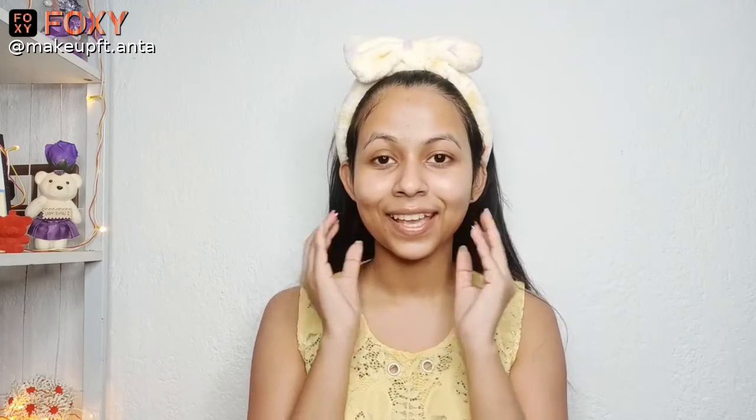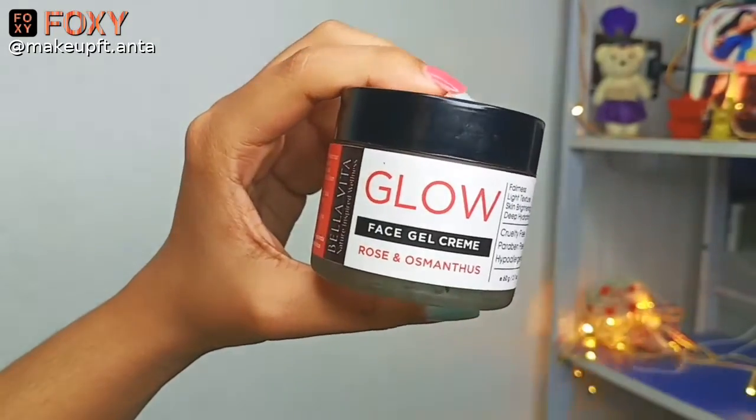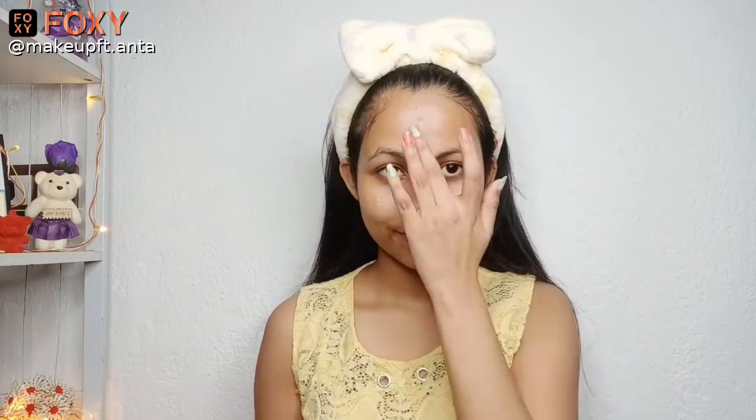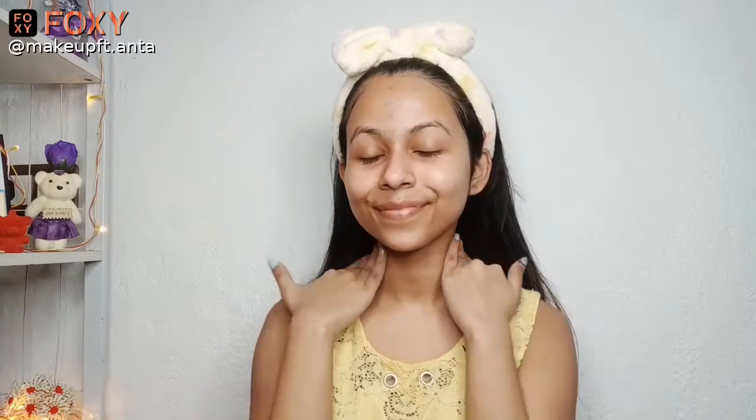Now it's time for face gel. I'll be applying a gel cream on my face — you can absolutely use a face moisturizer instead. For the face gel, I'll be using the Bella Vita Glow Face Gel Cream. I'll be applying a little amount all over my face, and with the help of my fingers, I'll be massaging it throughout. This is a hydrating face gel cream, so it will help in adding hydration onto my face and will also moisturize my face.